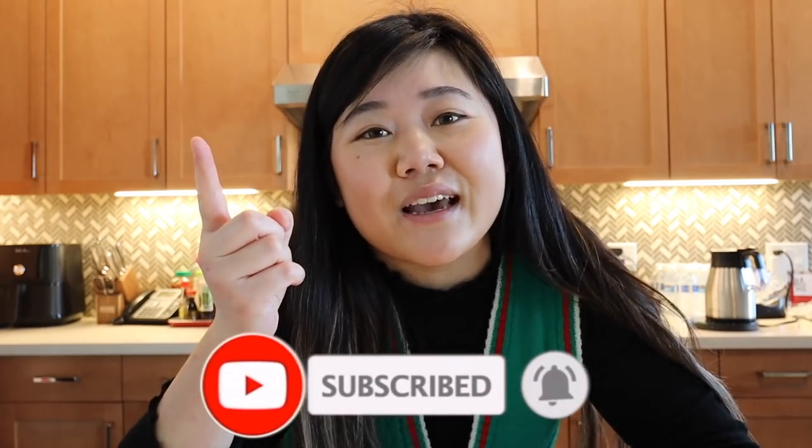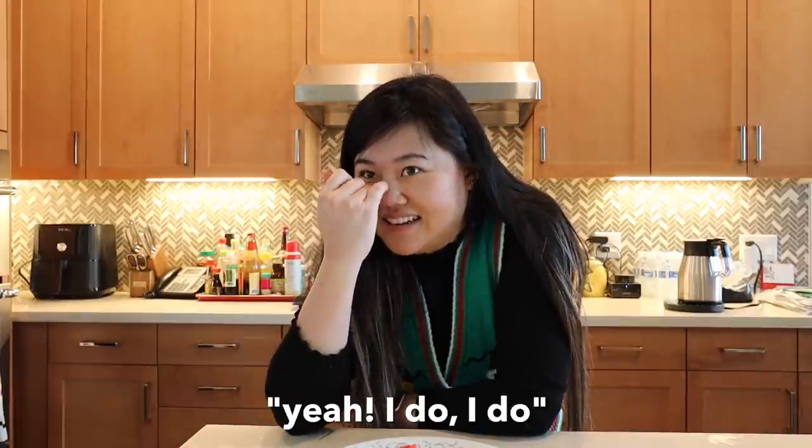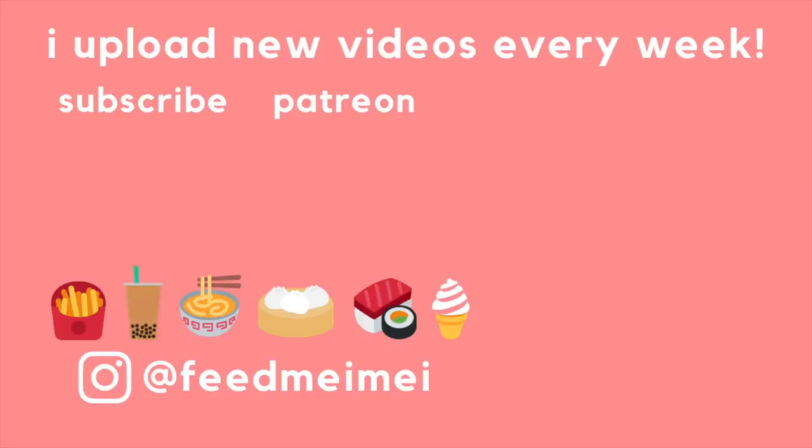That's it for this video, and this wraps up Vlogmas. I can't believe it's over. I'm going to take a very much needed break because I have not been getting any sleep. I just wanted to say that I'm really appreciative of all of you guys out there watching — it means literally the world to me. Happy holidays to you guys — I hope you're doing well and staying safe out there. If you like this video, make sure you hit that subscribe button and turn on the bell so you get notified when I upload. Give this video a thumbs up and I'll see you guys in the next one. Bye! This is so good. You actually like it mom? Yeah, I do. I really do.